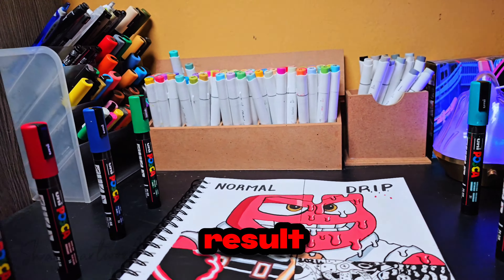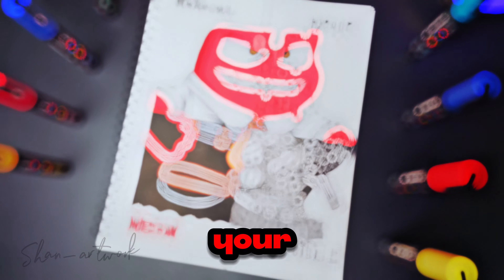And here is the result! Let me know in the comments which art style is your favorite.